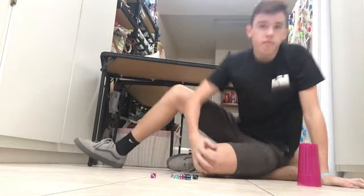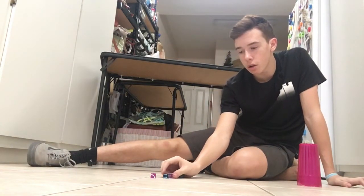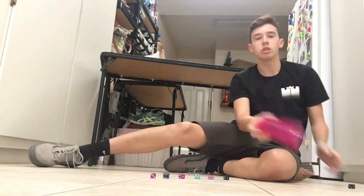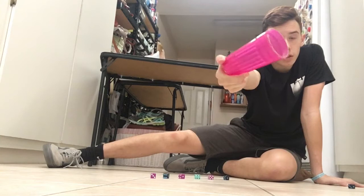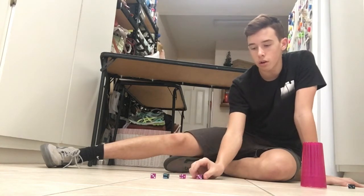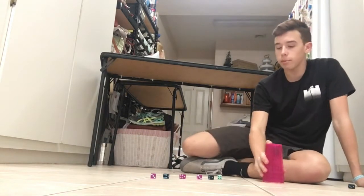A lot of people think this is fake, that these are magnets. To prove they aren't, I have a regular cup — I even broke it — so it's a regular cup. I'm going to do this to show it isn't fake, and I know how to do this by myself.